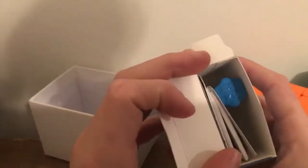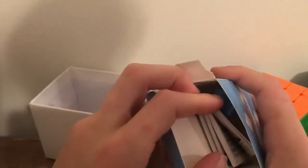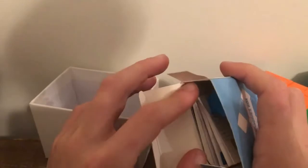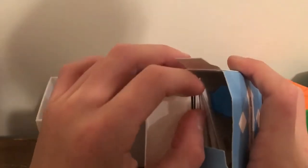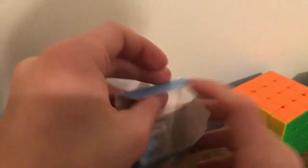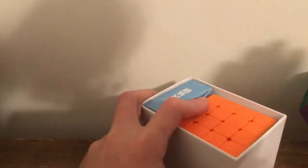It feels as good as my MDC 4x4. The accessories box has way more things than I've ever seen come in a MoYu accessory box — a bunch of packets on how to solve, tutorials, pictures of people, plus extra magnets and a screwdriver. The AoSu WRM package is also really small compared to some other 4x4s.